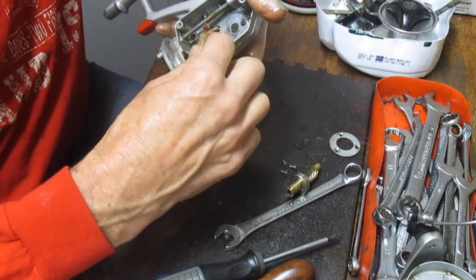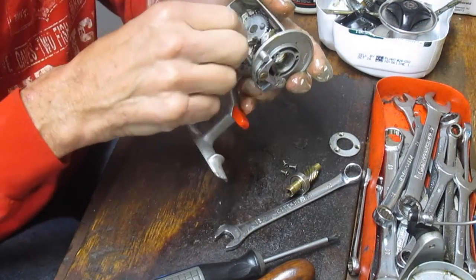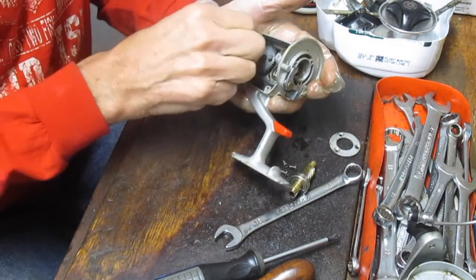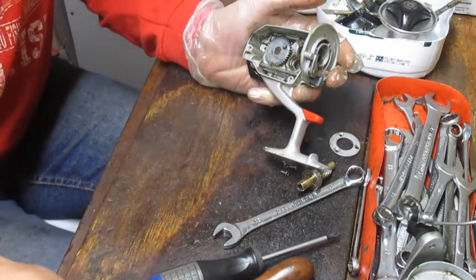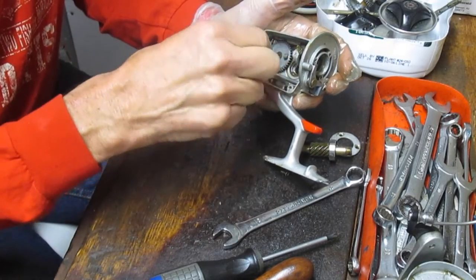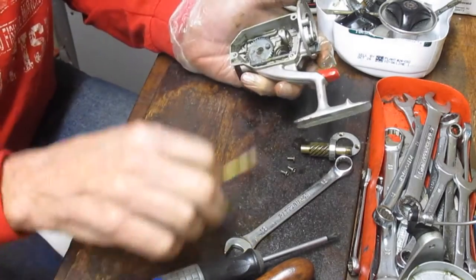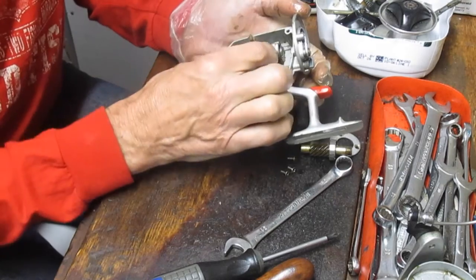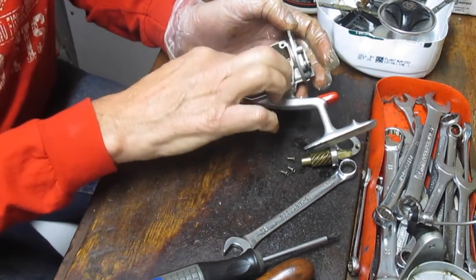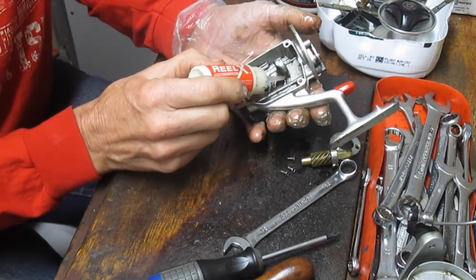Dirt is the enemy of a reel and there's no sense taking it this far and not doing the rest of the cleanup. Let's get all that goop out of there. I could remove the crosswind gear as well, but checking that the teeth are fine — unless a piece is broken, there's no need to take that out; just make sure it's clean and spinning freely. Let's start the reassembly. I'll take the backside bearing and hit it with reel oil — in this case it's a synthetic oil, Reel-X — giving that a good drink.